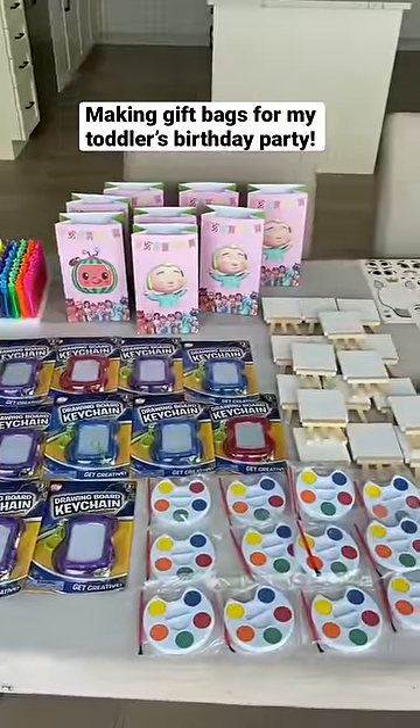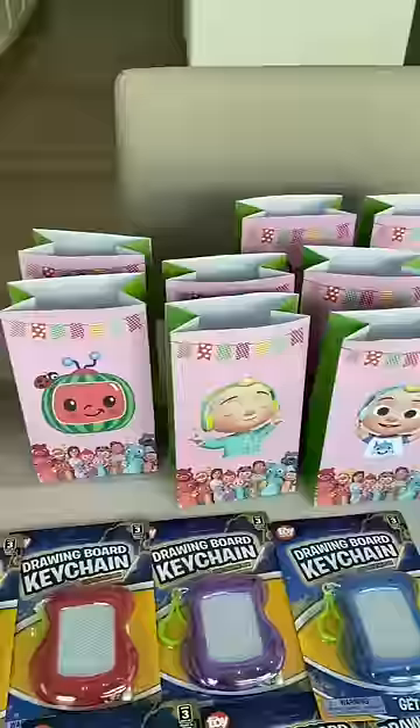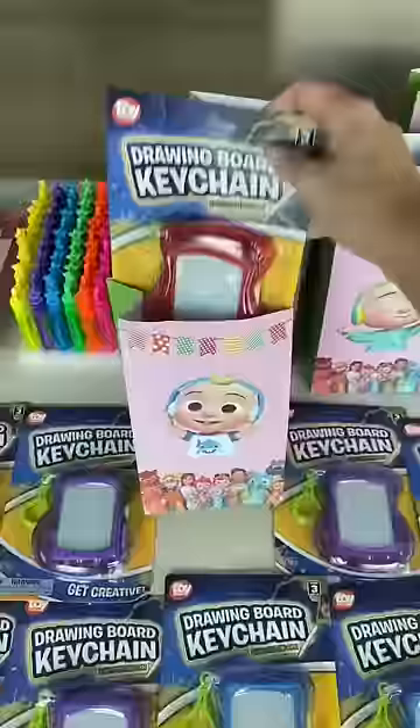Today I'm making gift bags for Izzy's upcoming belated birthday party. Right now she's obsessed with Cocomelon, so I got these pink little bags, and the first thing I'm putting in is this mini drawing board.